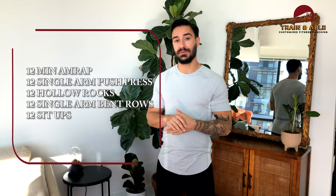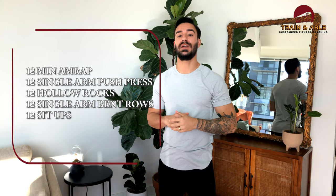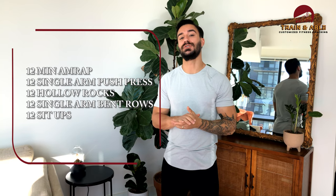Today is a 12-minute AMRAP of 12 single arm push press — we're going to work on one side. Then we're going to come to the floor and do 12 hollow rocks. You can follow us on Instagram where we posted some points of performance on that. Then we're going to come back to the single dumbbell for the single arm bent over row, and finally finish off that round with 12 sit-ups.